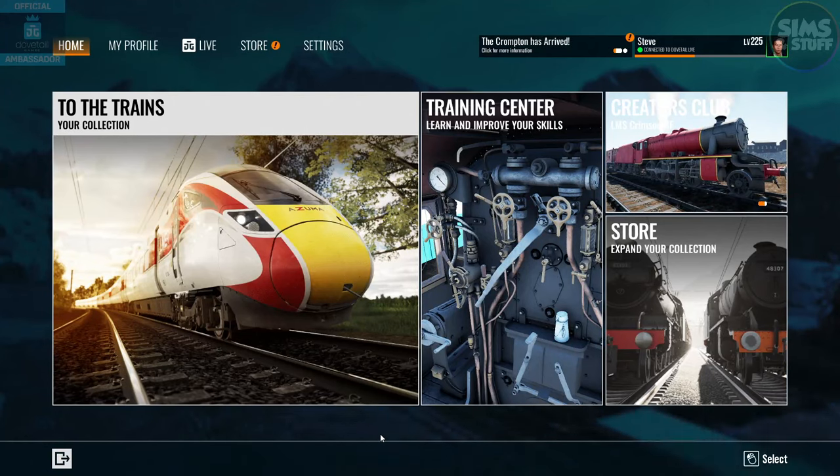Yes, we are back. Back again in Train Sim World 4, back again to look at a new route — well, a new train from a new route. This time it's London Overground, Barking Riverside to Gospel Oak. We're going to do the train training in the train on the 710 and see what it's like. Grab that guidebook to all things new in London and let's go.